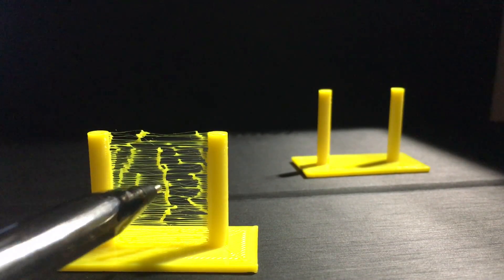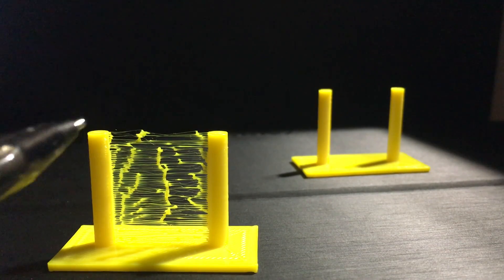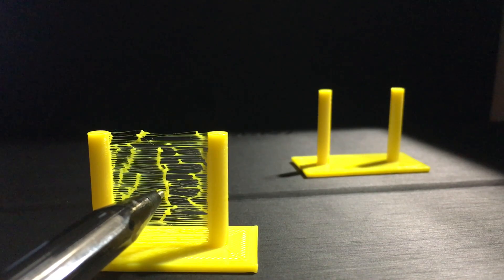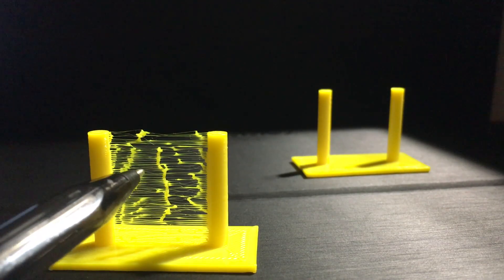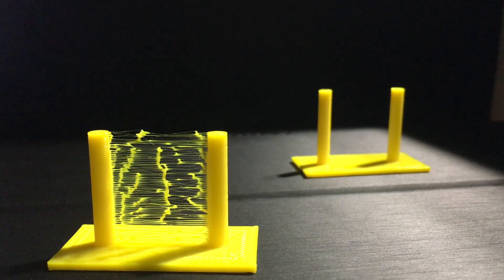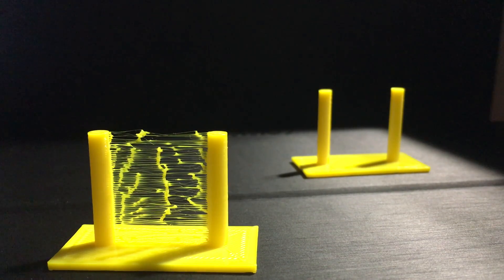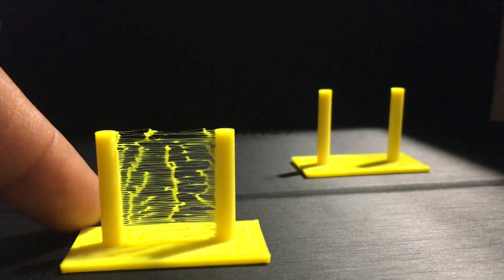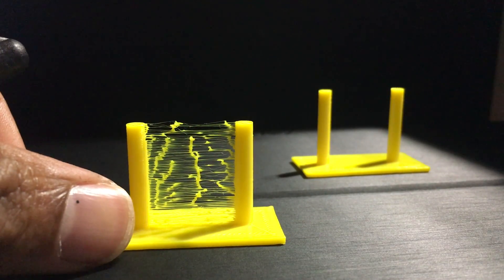These little blobs that you see in the middle — basically what that is, is filament that sometimes, even though it is being retracted, given that your temperature might be a little too high, those will be some of the end results. But in this case that necessarily wasn't the case, because if temperature played a role you would have seen a lot more of this all throughout. So this is basically just stringing — mainly going back and forth — because retraction wasn't turned on, so I can show you guys and prove a point. It is a pretty small test, but it does prove the point.